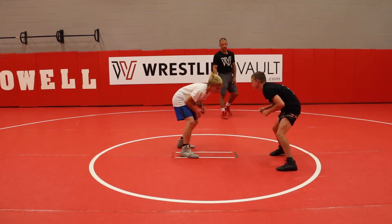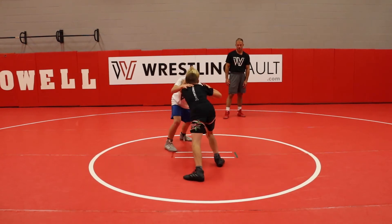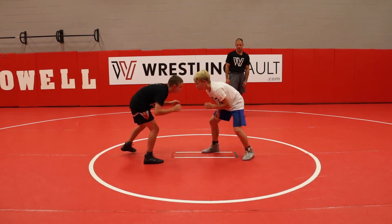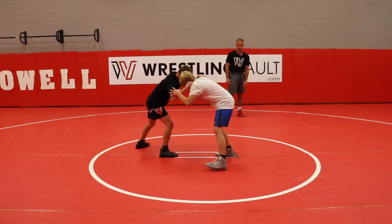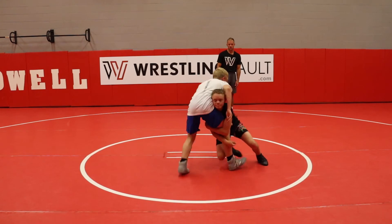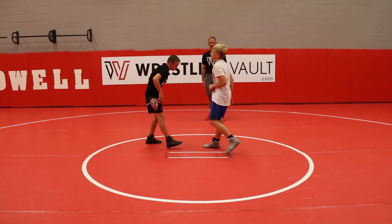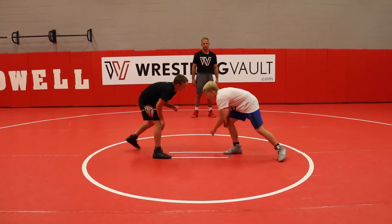Let's go, Braddock. Nice job. Get to that lefty collar. Good snap off. Nice. Snap off. Good open shot. Nice job. Good high crotch. Get to it. We're not finishing yet.